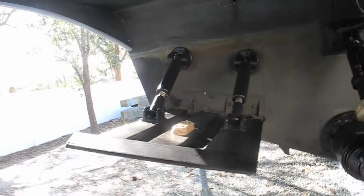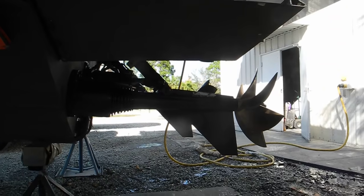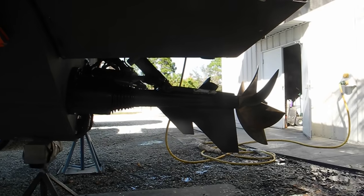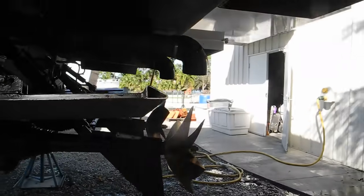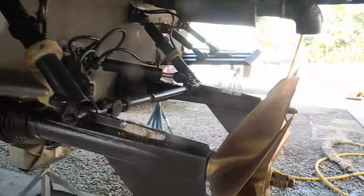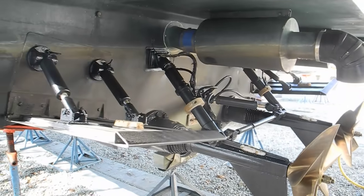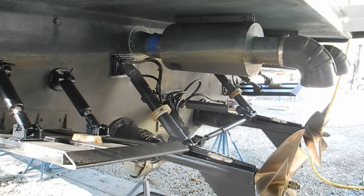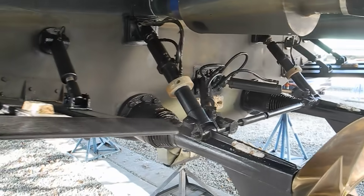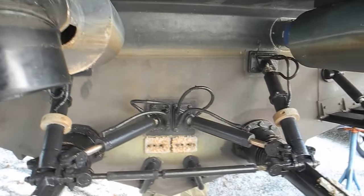Look at these big, big, big trim tabs — that's my head I hit by the way. Monstrous trim tabs. Then you can see the surface-piercing propellers. And there's a little bit of a skeg on the bottom of the propeller shaft drive unit. So this is truly a unique design, and I imagine it's a very fast design, but not a production model. It looks like it's engineered and put together pretty well.